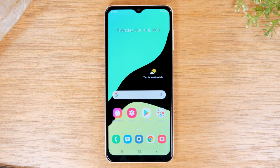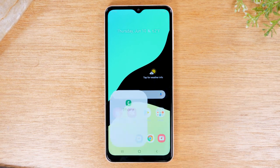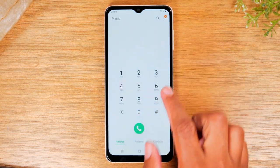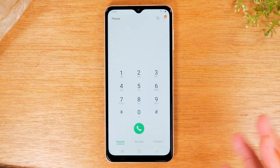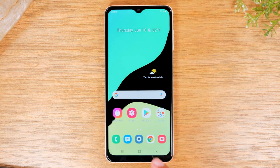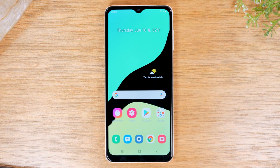Now let's go over how to make a phone call and send a text message. Go to the phone application, tap on 'Keypad,' type in a phone number, and then tap the green button to start the call. If someone is calling you, you'll see two buttons at the bottom of your screen — a green button to answer the call and a red button to decline the call.